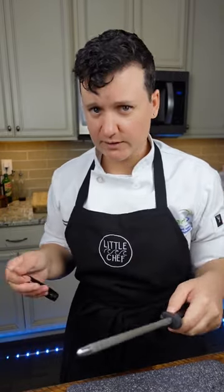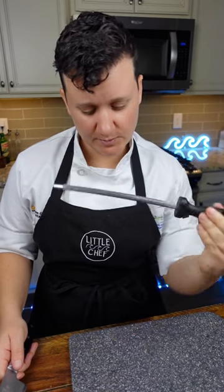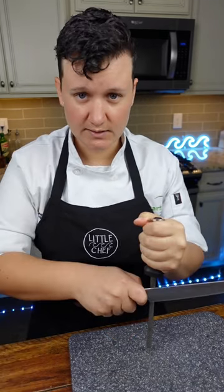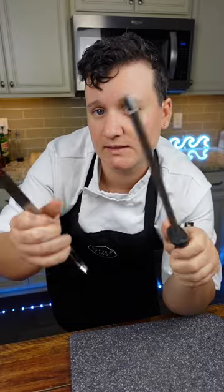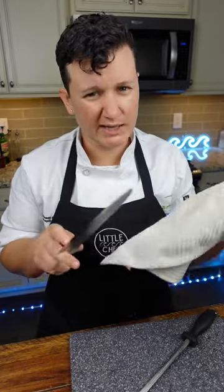If this method scares you, no worries — there's another way. Take your honing steel and put it upside down on a cutting board. Same technique. Another cool thing about this is that it's magnetic, so if any metal burrs come off, they will be attracted to it. But I still like to take a rag and clean the knife before I start cutting.